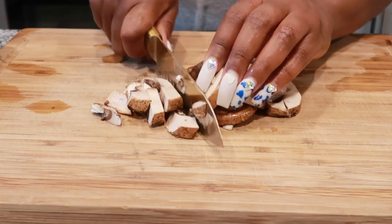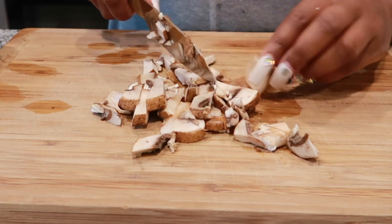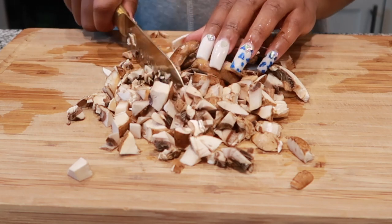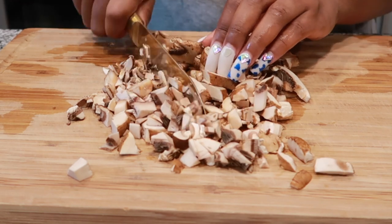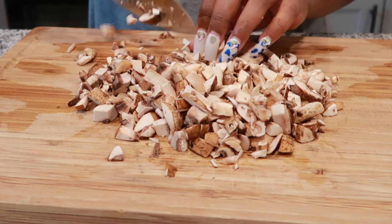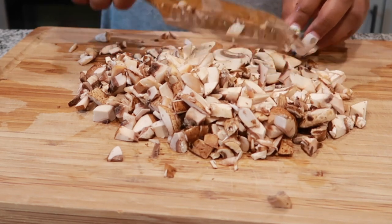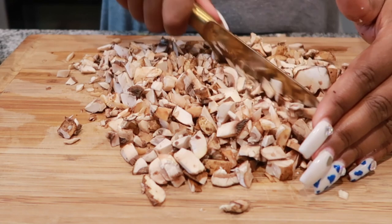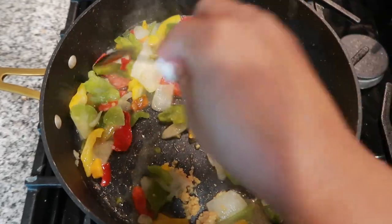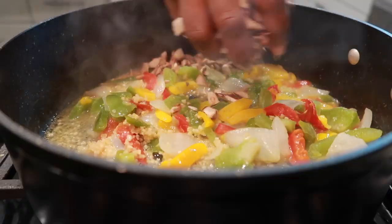While our spaghetti squash is cooking, we want to go ahead and make our meat substitute. Today we will be using some portobello mushrooms — go ahead and chop those up. This is one pack of mushrooms and I'm not chopping them in any specific way, just chopping them to be smaller. In a skillet, we're going to add some plant butter, bell pepper, onion, and garlic, and give that a good mix. Let it simmer down, then add in the chopped mushrooms.